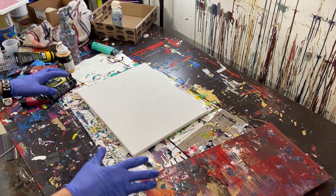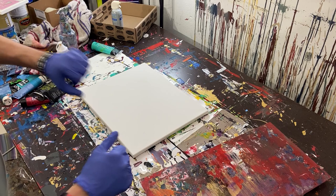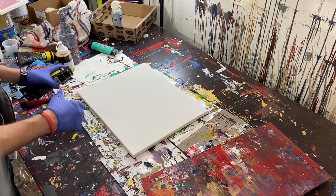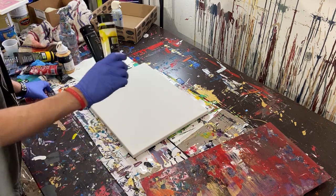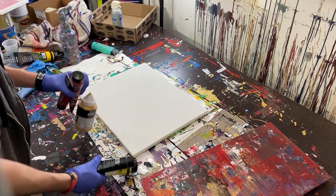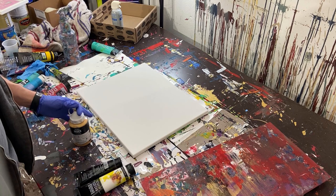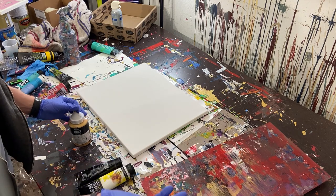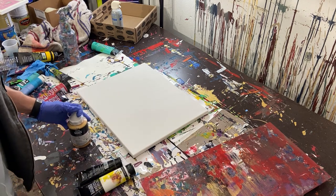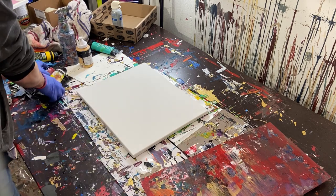Hey everyone, Cody here. Today we're going to be doing another Gerard Richter inspired abstract painting. We're going to be using black, white, red, and gold because that's literally one of my favorite color schemes. Red, black, and white — and if you add blue or gold, it's kind of solid. I just like that color scheme a lot.